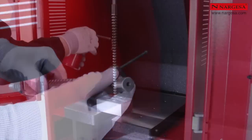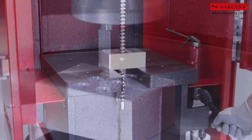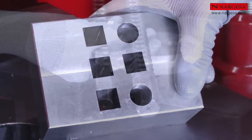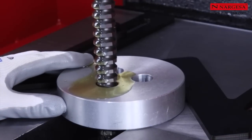We can carry out broaching jobs with different shapes. In this case, starting from a previous cylindrical hole, we carried out a square broaching job of 16 by 16 mm. Also starting from a cylindrical hole, we carry out hexagonal broaching jobs.